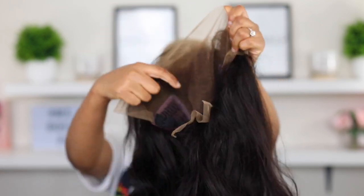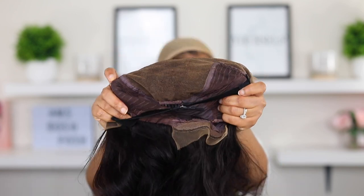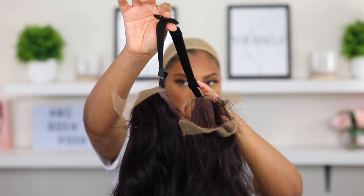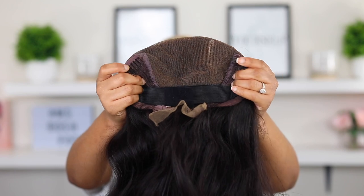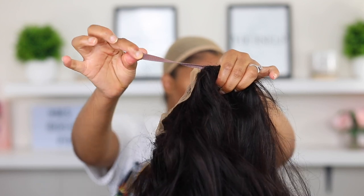This wig is HD lace, so the lace is super fine and it's going to melt really nicely into the skin. This is how it looks on the inside — it has a band and also two combs on each side. I never use the combs, I find that they're a little bit annoying. It also has a comb in the back of the wig as well.